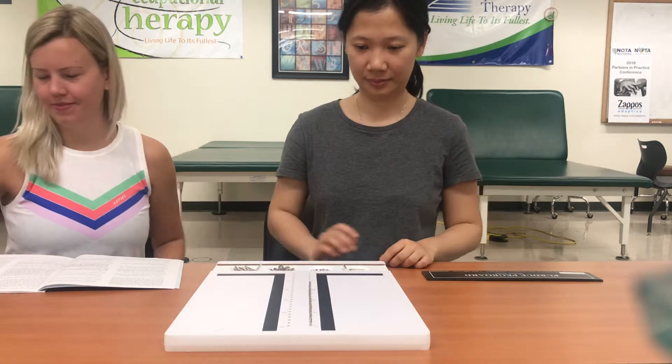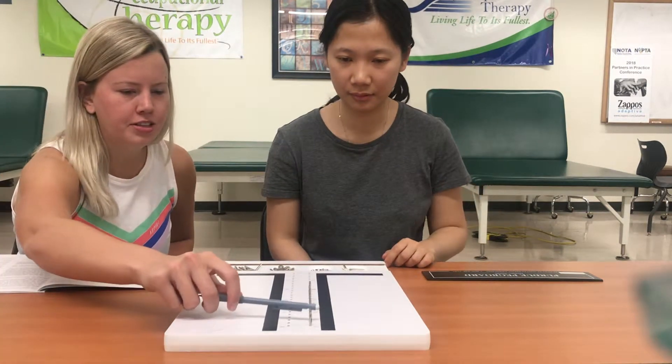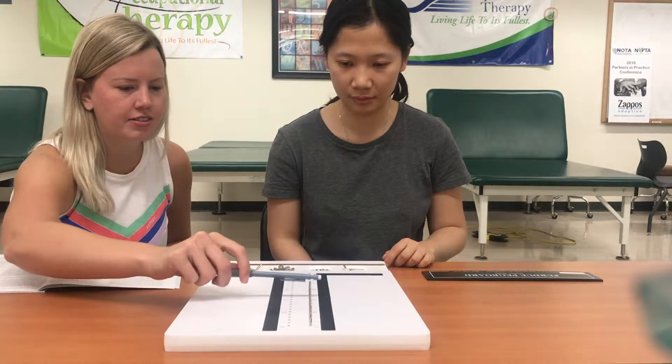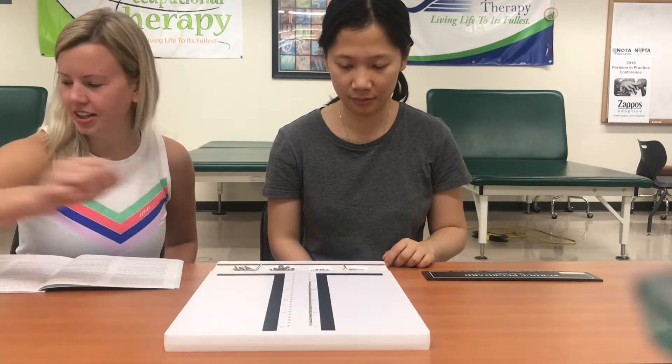Stop. The examiner counts the pins inserted: one, two, three, four, five, six, seven, eight, nine, ten, eleven, twelve, thirteen, fourteen, fifteen.